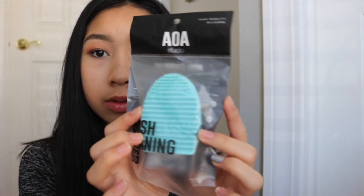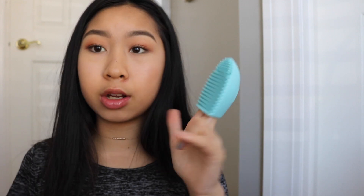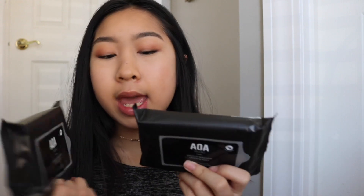The next thing I got was this brush cleaning egg from AOA Studio. All you do is just put your fingers in here and you can just swirl your brushes in it under water with some brush soap or shampoo and your brushes will be super clean. The next thing I got was the AOA makeup wipes — one is unscented and one is green tea — and these have 15 pre-moistened wipes and they're pH balanced. So I'm super excited to try these out.